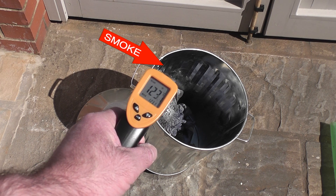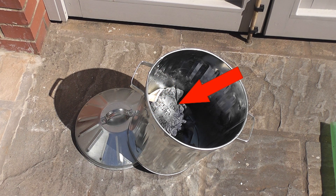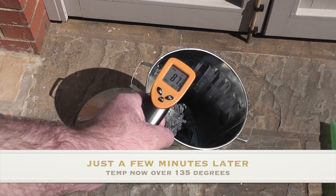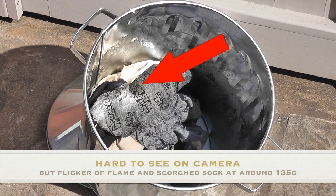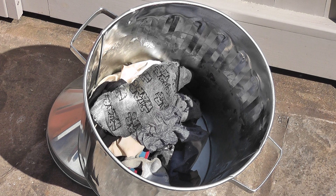Within a few minutes the temperature shot right up to 130 degrees centigrade. The material which seemed to get the hottest was this old sock and it started giving off quite a bit of smoke. My wife thought she'd seen a very small flicker of a flame. So it was at this point that I poured water into the bin and put the lid on it for it to cool down. I could have just let it ignite at this point, but with the amount of smoke starting to come off, a flicker of flame, and a temperature of over 130 degrees, that was all the proof I needed to know that oily rags really can heat up and combust without an actual flame.